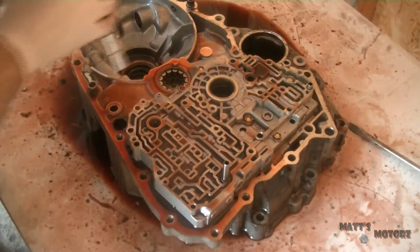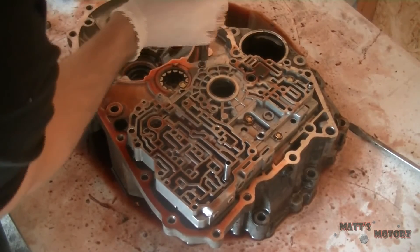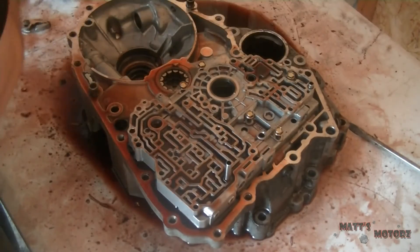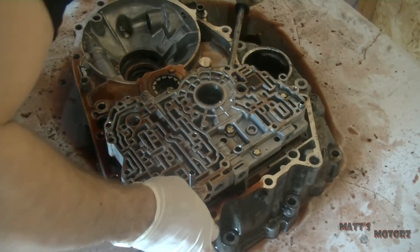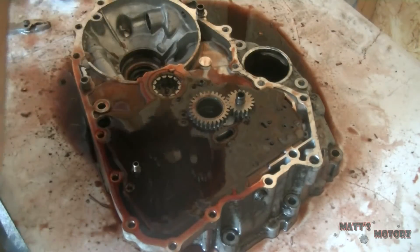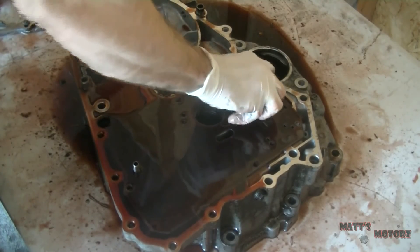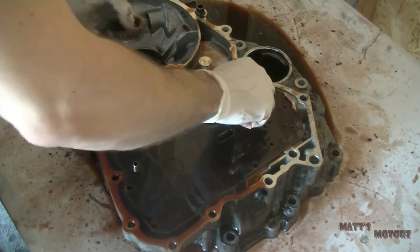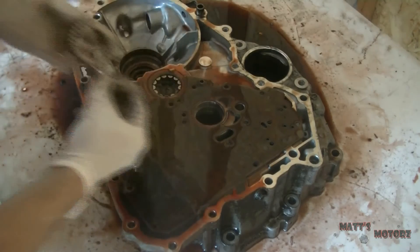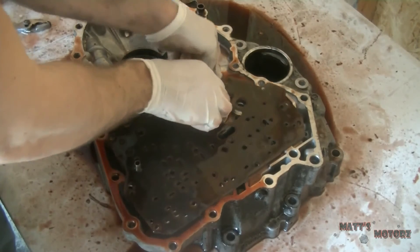Now this is the main valve body — it's the last thing left. Well, maybe not the last thing — we got the pump gears. Don't forget about the pump gears, and the little shaft that one of the gears comes in. And then we have the separator plate.